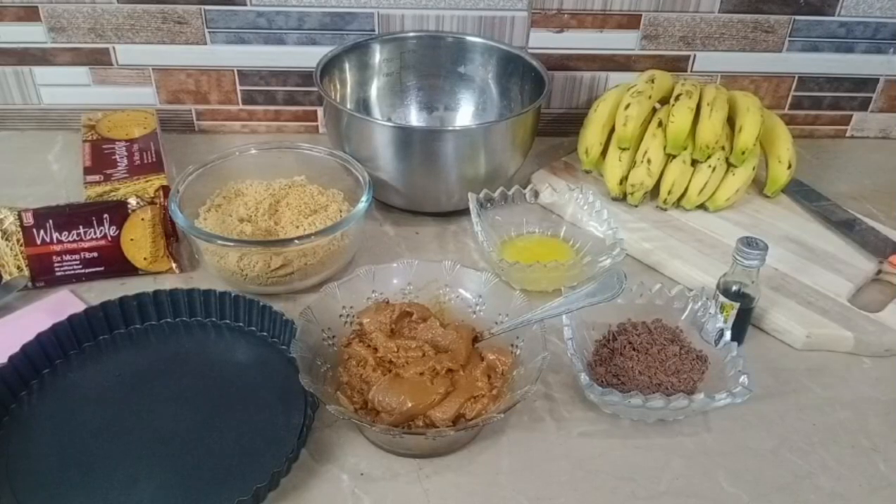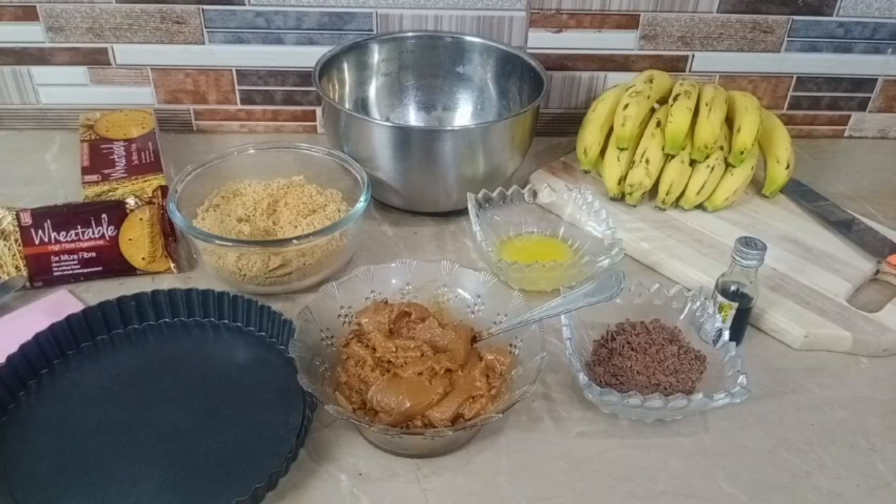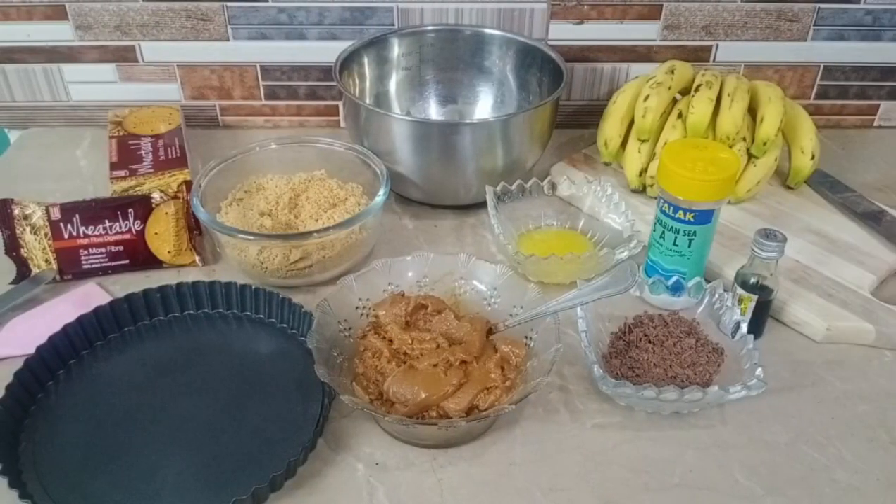Assalamu alaikum everyone, welcome back to my channel. I'm back with another very simple and trending recipe: Banoffee Pie. Let's get started.